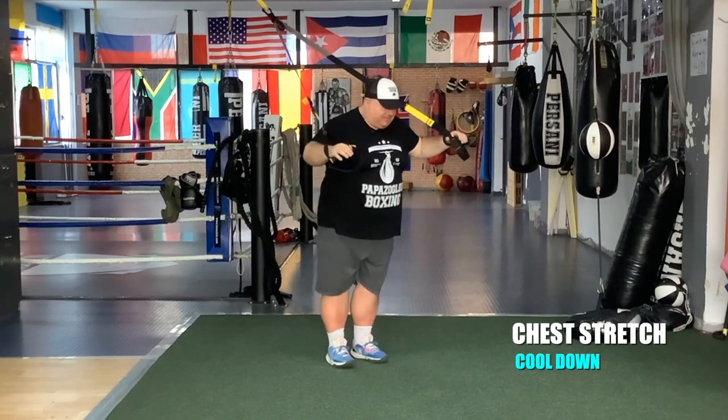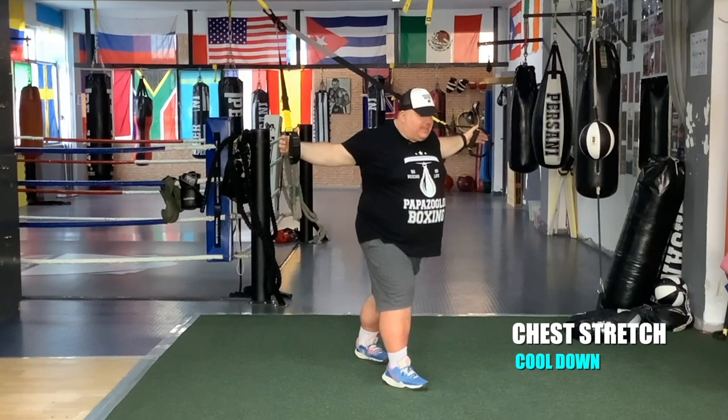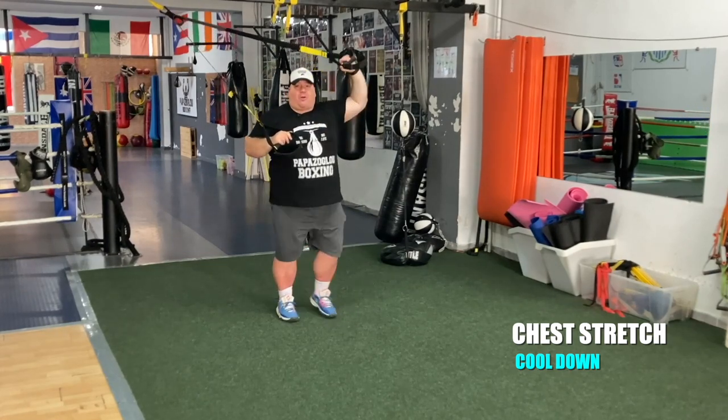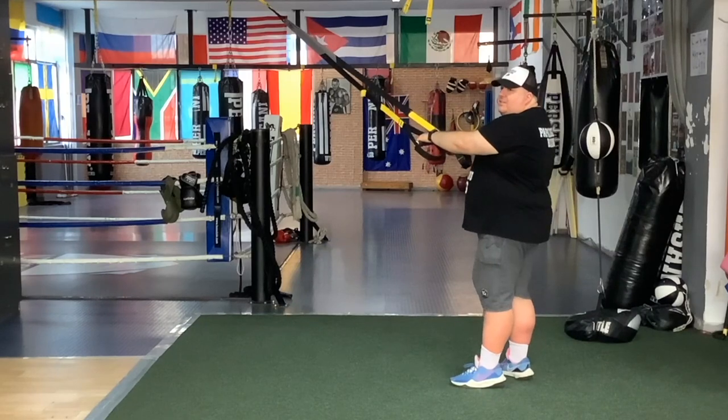Let's stretch the legs. Open up the chest. Open up the biceps and shoulders. Don't forget to breathe. Very good team.